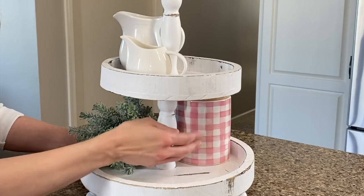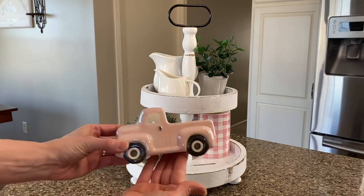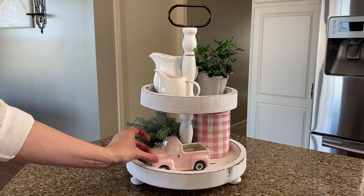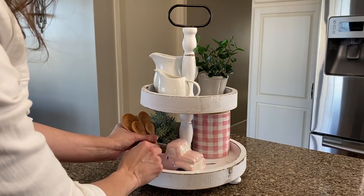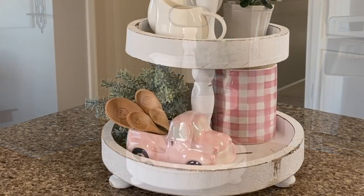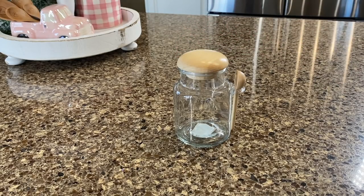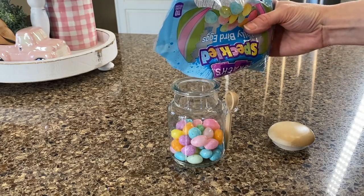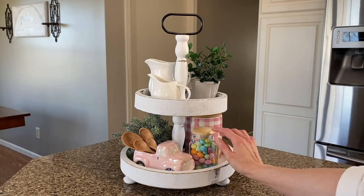To the opposite side I'm going to add some more greenery — and one tip I have for you is to crisscross your decor. Next I'll be adding this adorable little truck that was in the spring section at Hobby Lobby. I'm going to set that down in the first tier and turn it around, and to the back of the truck I'll be adding these wooden spoons that I found on Amazon — but I'll actually be changing this up, so you'll have to wait and see till the end. I also found this adorable little container from Hobby Lobby and I'm going to put some jelly beans in there for a cute pop of color.